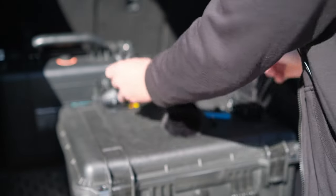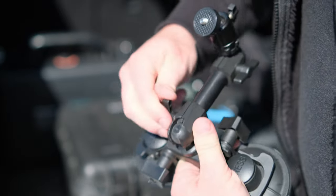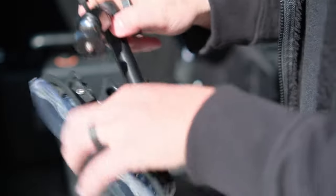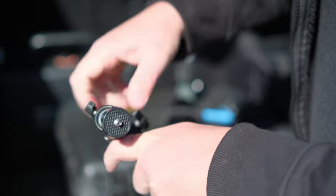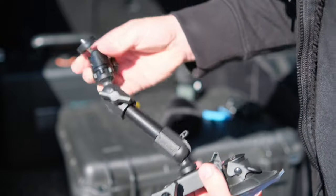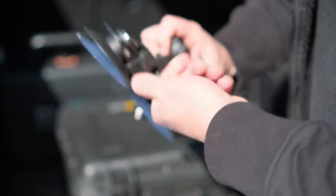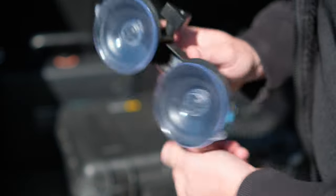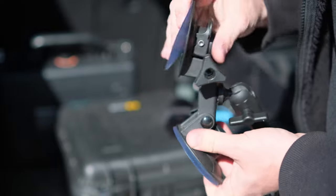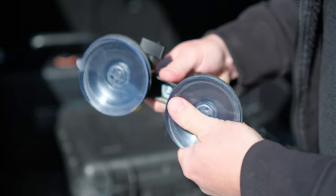And this is the dual suction cup mount. It's got multiple different points of adjustment and a cost-effective ball head on top, so you can move this all different kinds of ways. Even the suction cups themselves can be adjusted in or out if you have to mount this on the corner of a vehicle. I like the fact that there are two suction cups, because one will support the weight of the whole rig, so two means you have a little bit of a fail-safe.